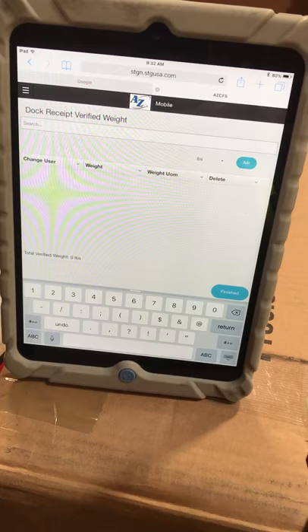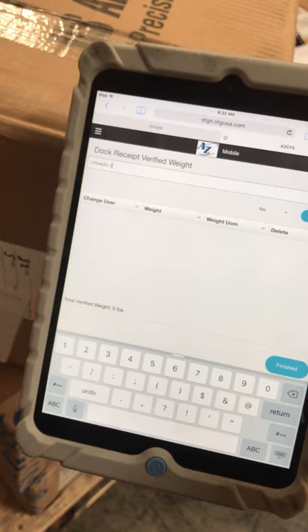We are now going to go ahead and scan a receipt. As you can see, it's entered the tally number in our CMS system.